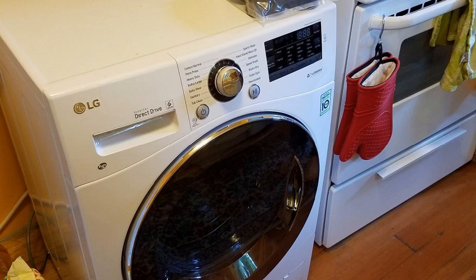LG makes some of the best appliances out there. If you look at the consumer reports and things like that, they're always rated extremely high. They're Korean-made and they're just built very well. They're all direct drive motors.